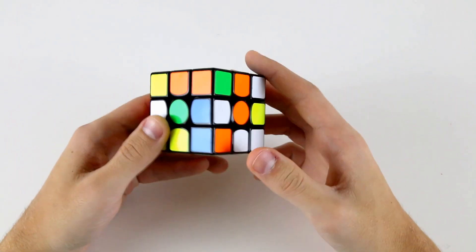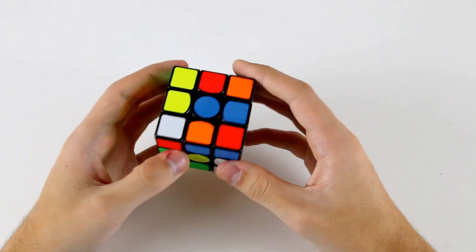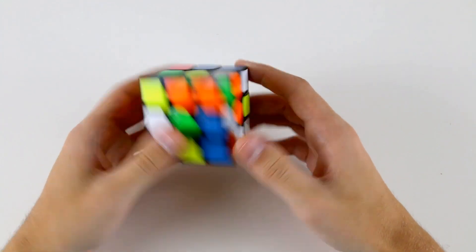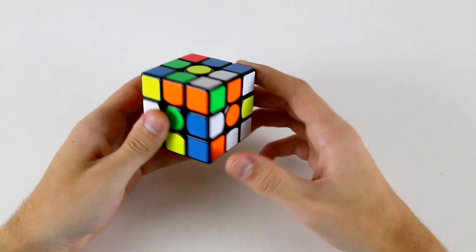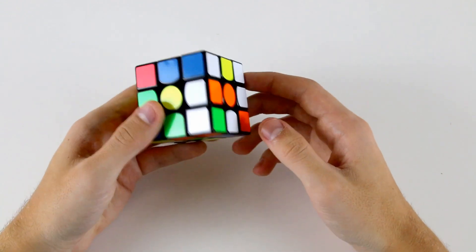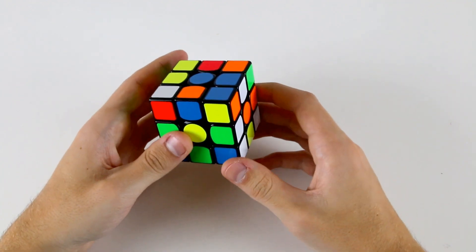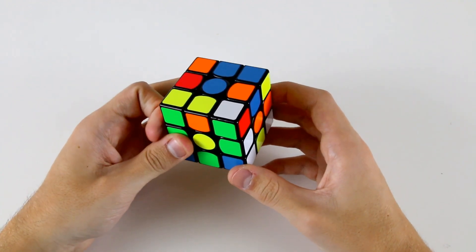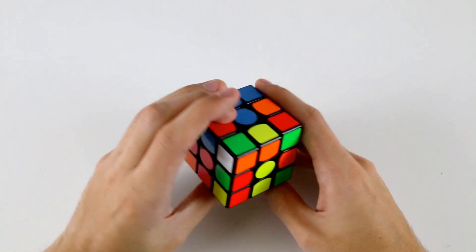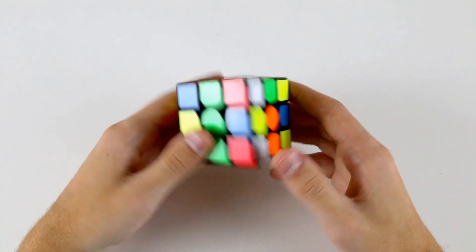Okay, next solve. Nothing particularly easy — kind of just a standard cross is what I would go with. Something like R2 U' wide R, then R' FR, just because that's a quite finger-trick-friendly solution.